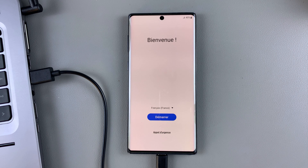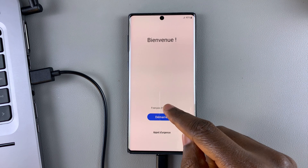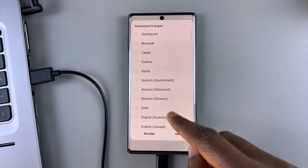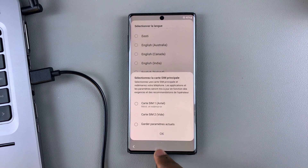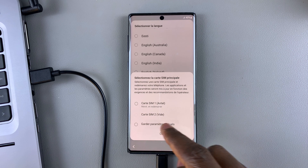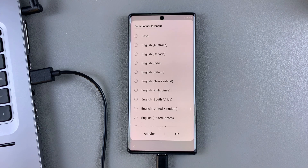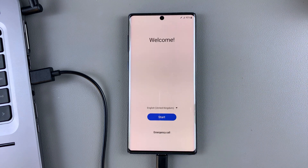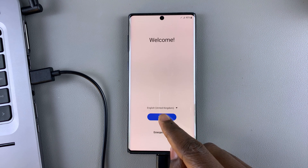As you can see, my phone has booted up. For some reason, my welcome screen is in French, so we're going to change the language to English. I'm going to find English and select OK. Now this is the welcome screen — like I said, we're going to need to set up our Galaxy Note 10 afresh. So tap on start.